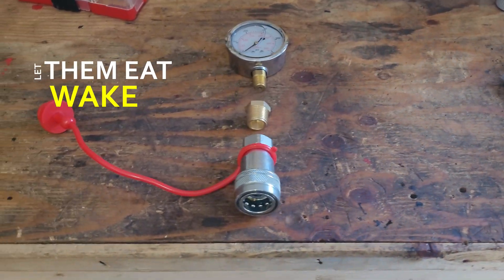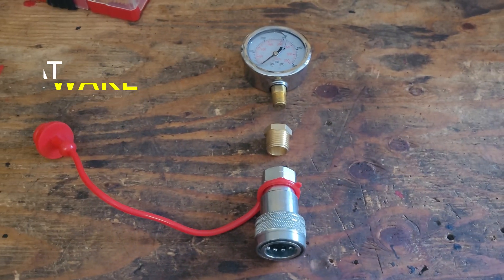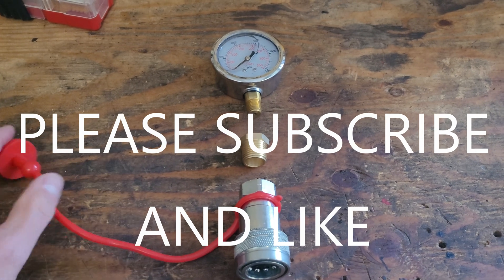This is a short video on how to make a hydraulic pressure gauge so you can test your hydraulic pressure on your compact tractor. Instead of spending $140 buying one that's already made, the easiest and cheapest way to do it is just to buy the components.